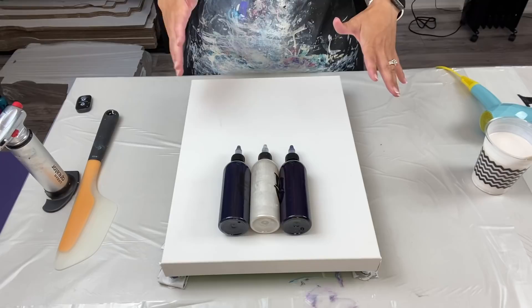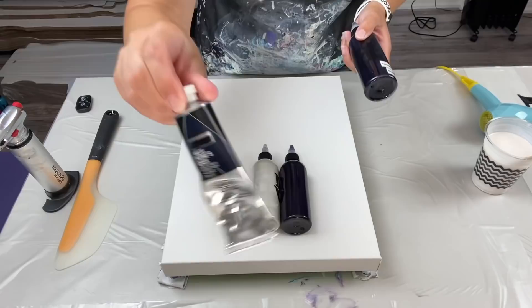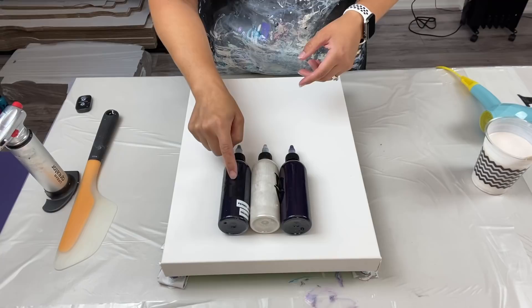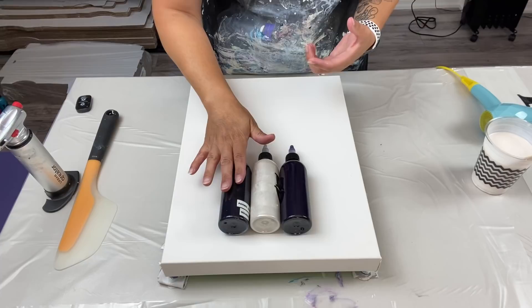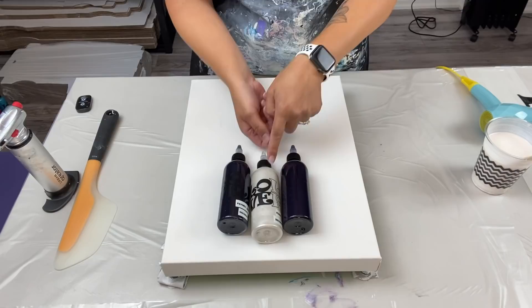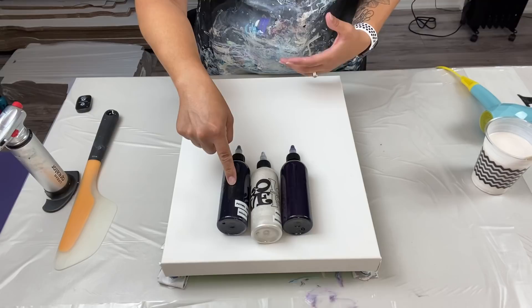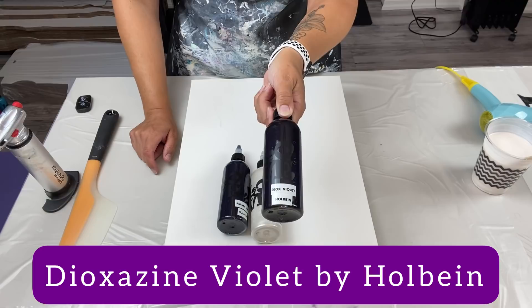I have a new color I haven't used before: Payne's Gray by Holbein. Because it's thicker and more pigmented — it's heavy body — I mixed it at 80-30-30, not 80-40-30. In the middle I have Pearl by DecoArt at 80-40-30, which means 80 grams Floetrol, 40 grams paint, 30 grams water. And the third color is Dioxazine Violet by Holbein, also at 80-30-30.